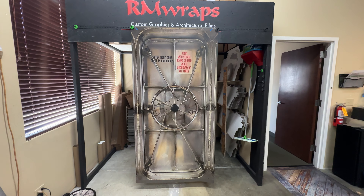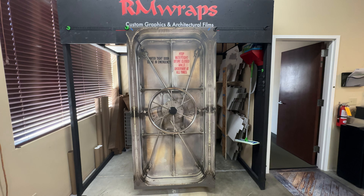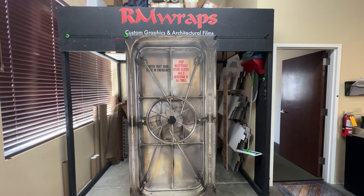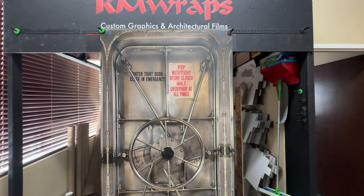What we've seen right here is actually a door wrap. You can actually change the look of your door just by wrapping it. This is called the stainless steel ship hatch custom door wrap. Go to the armwraps.com website and go on our door wraps and you'll see this guy right here.